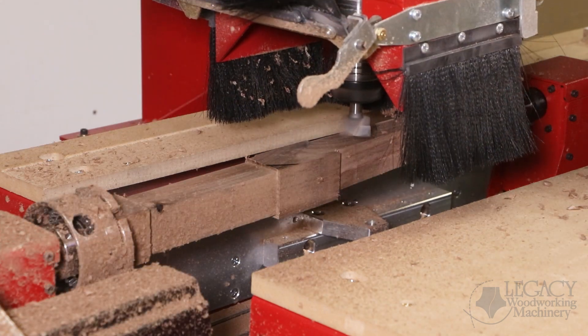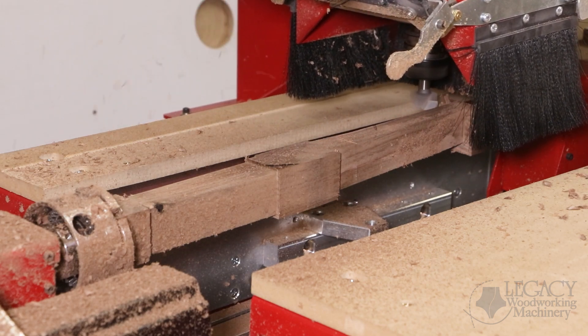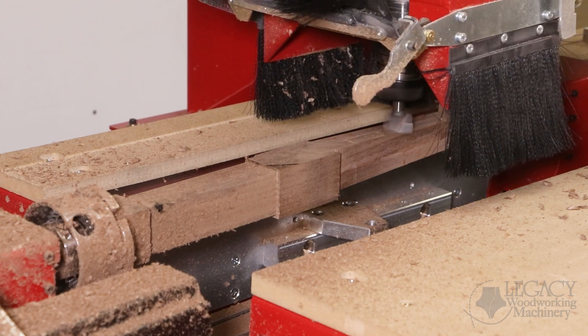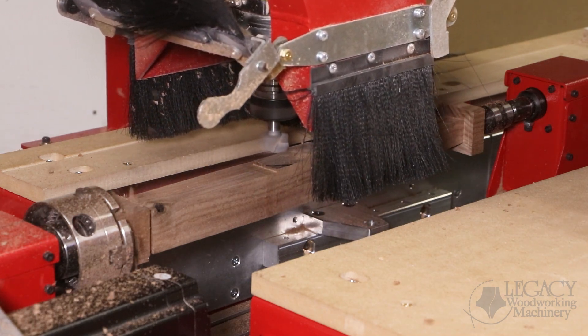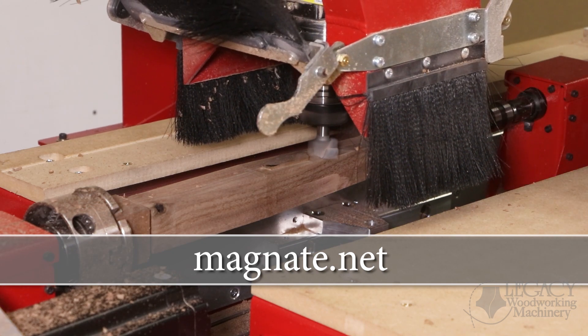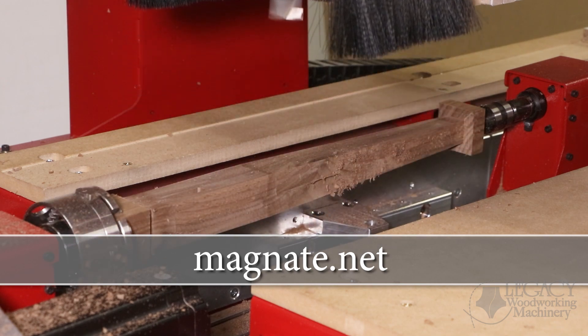All the cutting processes for this chair leg design were programmed in Conversational Cam Pro, which is available to all Legacy CNC customers. Conversational Cam Pro gives us the ability to produce any spindle design we wish. All the cutters shown throughout this cutting demonstration were provided by Magnate — you can visit their website at Magnate.net.